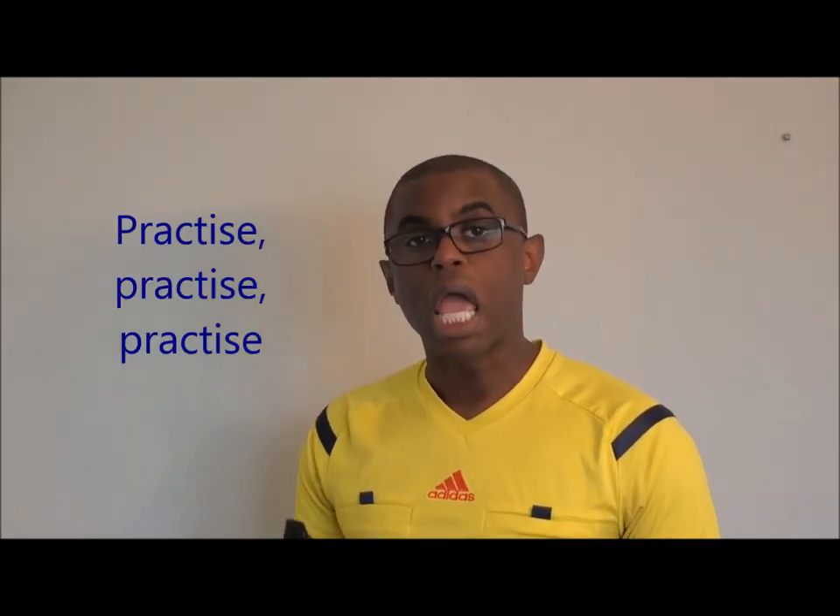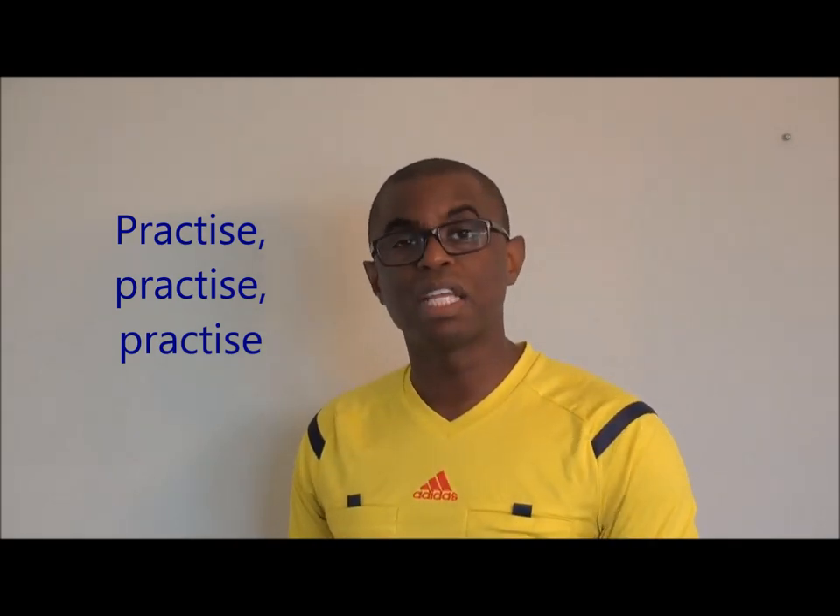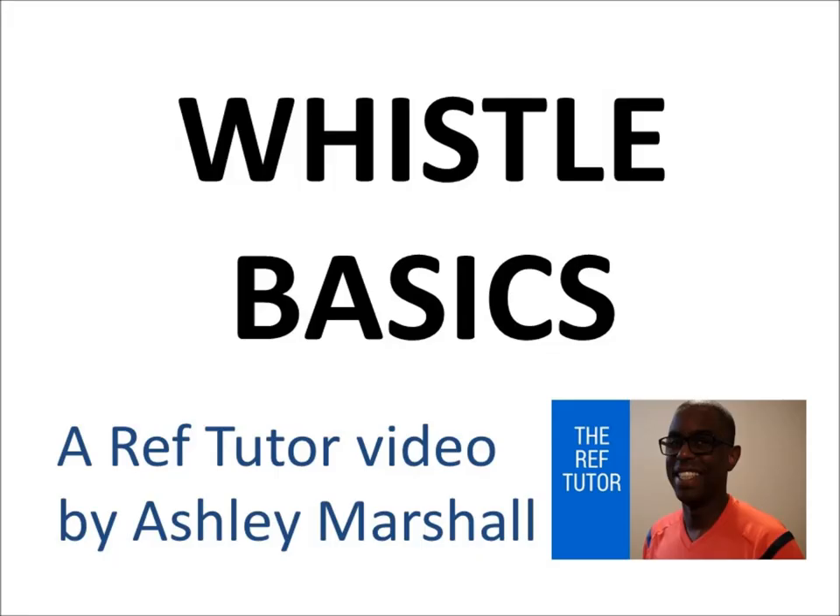Be sure to practice using your voice and learning how to use different tones and different types of blasts in different situations, and make sure that you have a good game, ref. I'm Ashley Marshall from RefTutor. I hope that you enjoyed the video and had an opportunity to like it and add your comments below. Be sure to subscribe to our channel and check out my blog at www.reftutor.org.